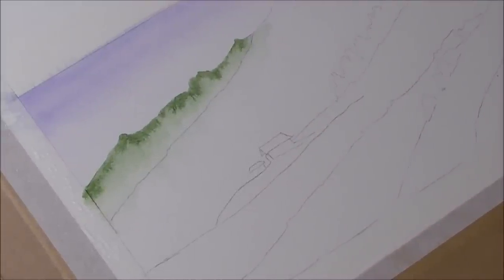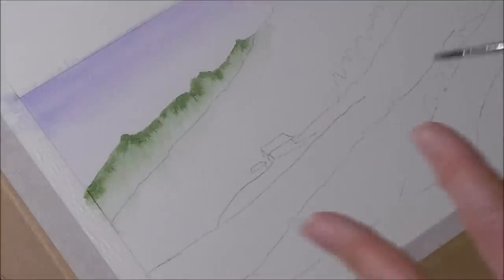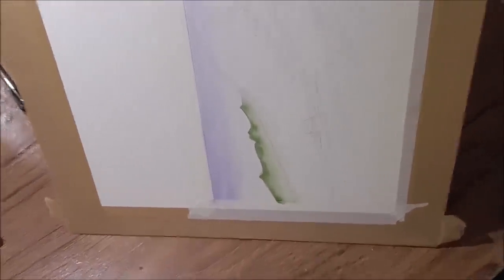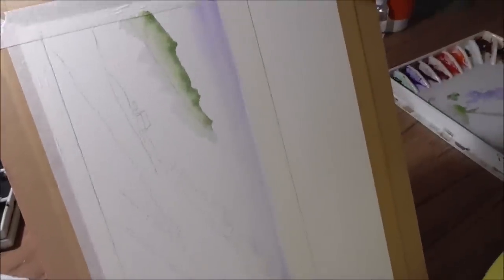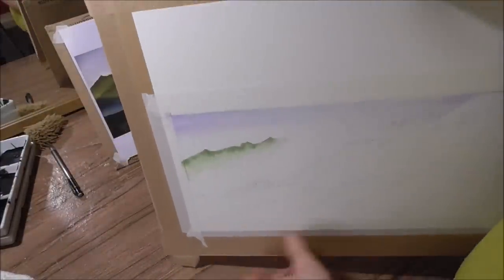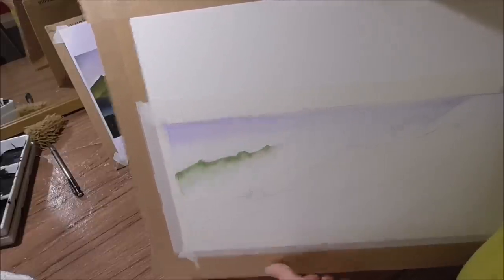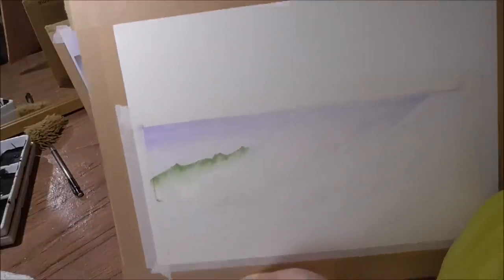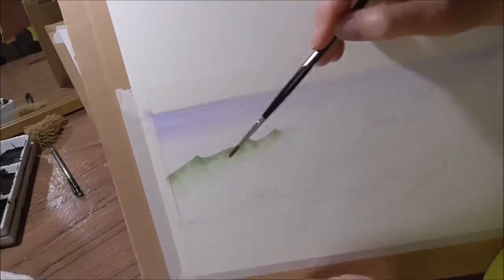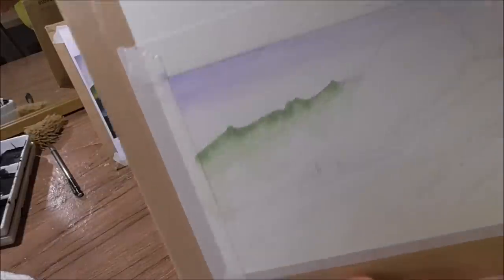I'll just let that creep. Watercolour continues to move and change seconds and minutes after you apply it. You can hold the board at a vertical to let it run that way, then tip it the other way and just let it move. That dark coverage will blend sideways as well as coming down more gradually. If you have a dark blob coming down, just rinse it away with a moist brush so that you've got no ugly tide marks going into the next section.